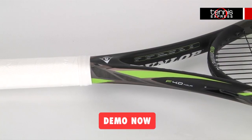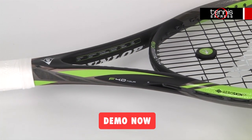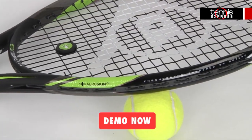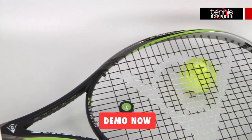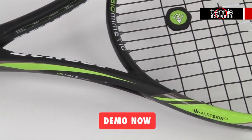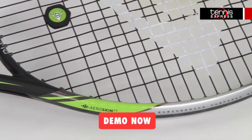With a 100 square inch head, 16 by 19 string pattern, and 6 points headlight balance, this frame offers a solid mix of power, control, and spin production. At 11.4 ounces, the addition of AeroSkin makes this racket more maneuverable than others of similar weight.